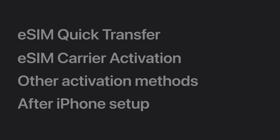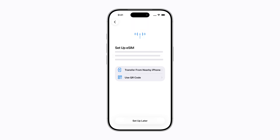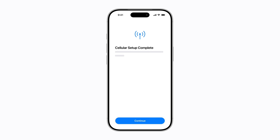Depending on your carrier, you might have to activate your eSIM using other methods, like scanning a QR code provided by your carrier. Follow the prompts to begin setting up your iPhone. When it's time to activate your eSIM, you can choose Use QR Code and scan the code. Then just follow the prompts until your eSIM activates.